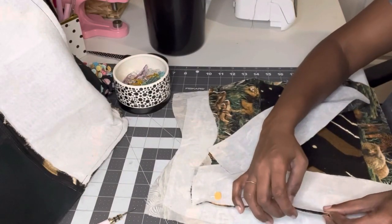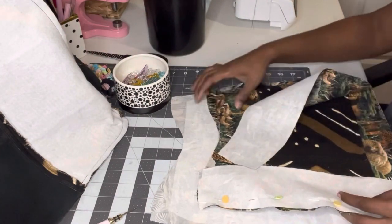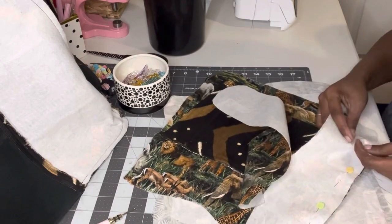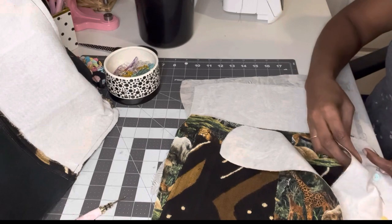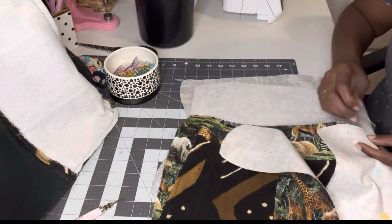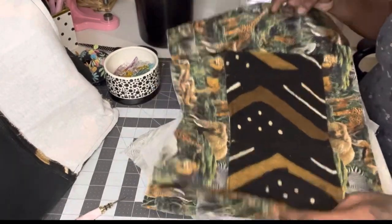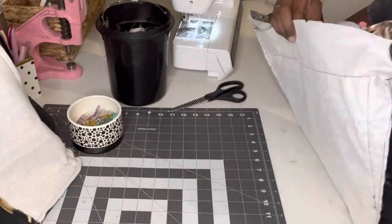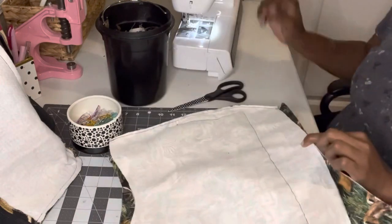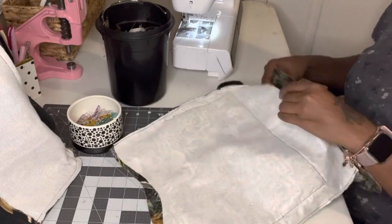Now I'm going to sew the inside lining bag the exact same way — starting with the front panel, clipping the side panels on, then attaching the back panel, and then the base. I did decide to make an inside pocket, and I just used a little bit of the mud cloth to make the inside pocket. Now I'm just attaching the base to the lining.